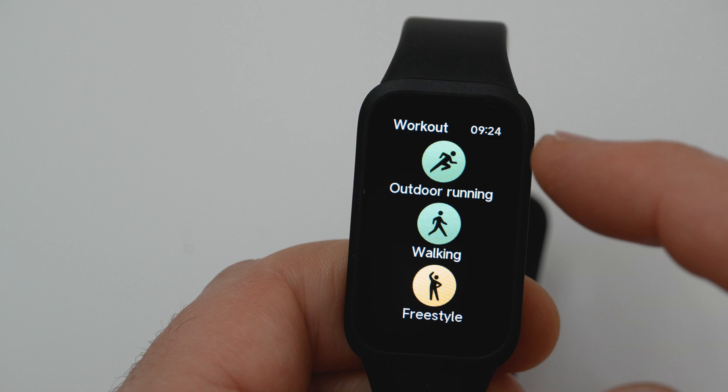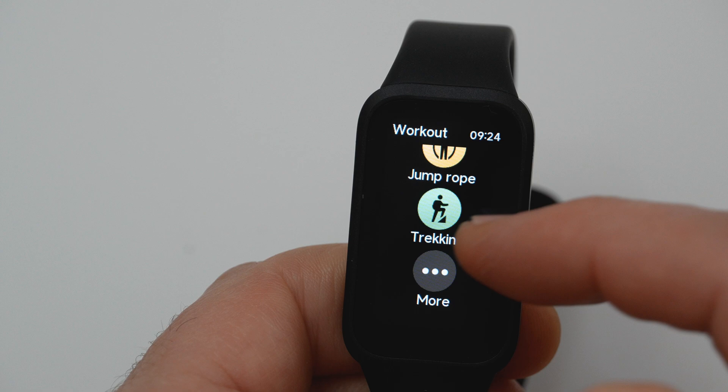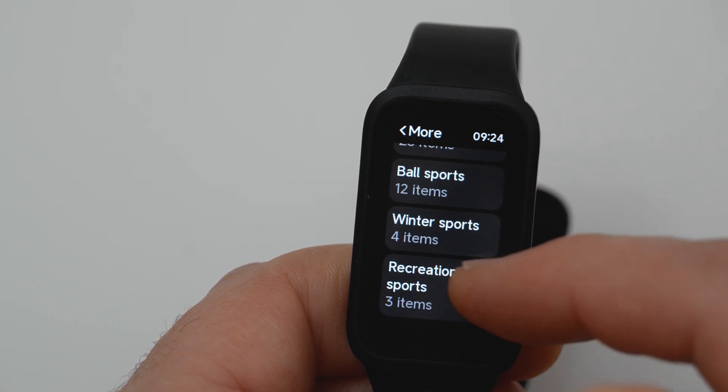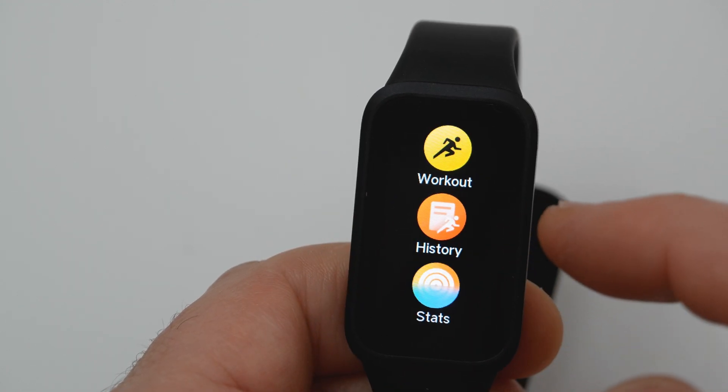In this menu you have workout which you can start, and history of past workouts.